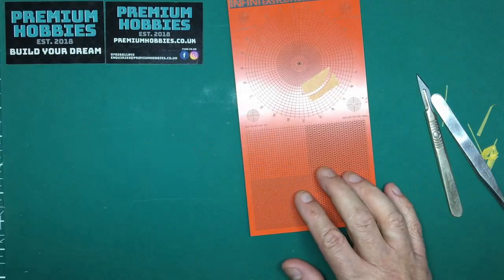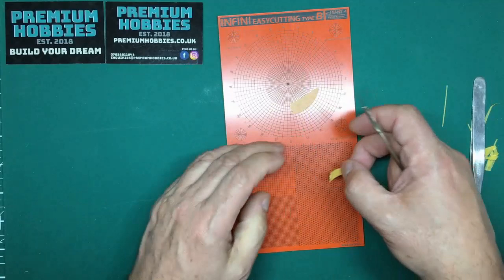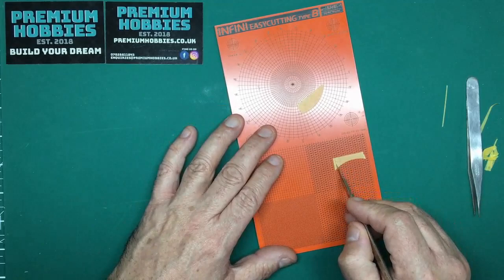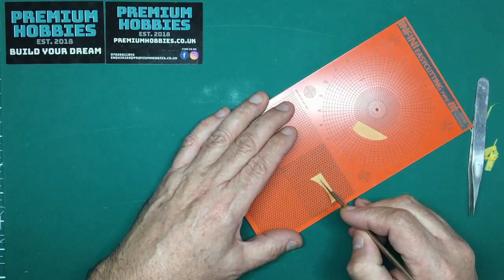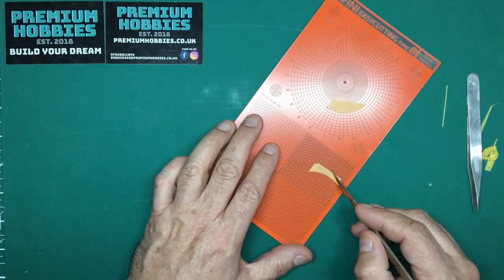Now for mat D — you can put your tape over the top and cut some intricate little shapes. For instance, for a digital camo scheme where you want lots of little squares, you can come along, square them up, and cut them out. You just take one off and put it on your model.